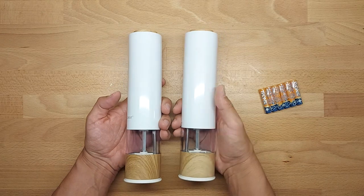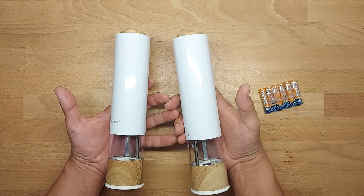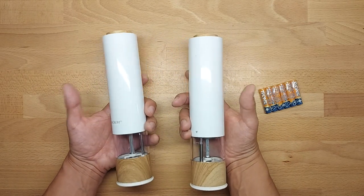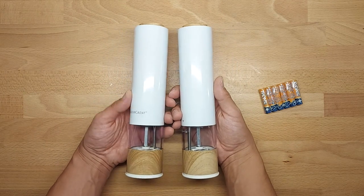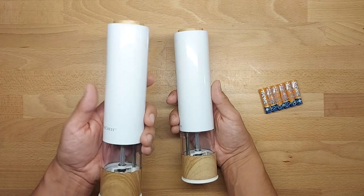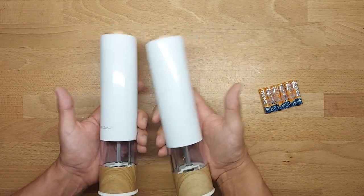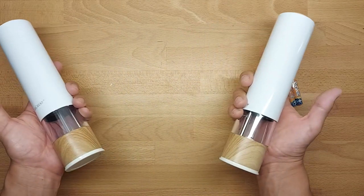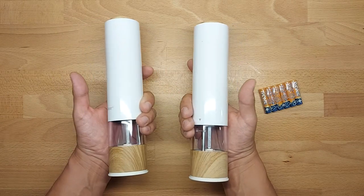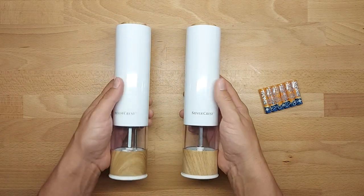I love the safety warnings from the supplier. This mill may be used by children over the age of eight — why eight? Why not seven, why not three, why not eighteen? God knows why. But at the end of the day, it should just say 'use common sense,' and that's it.